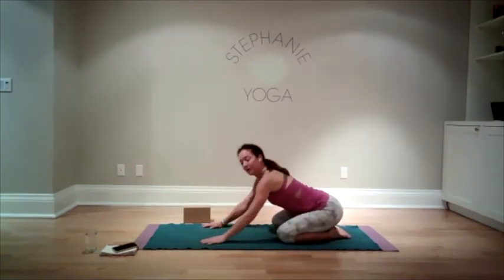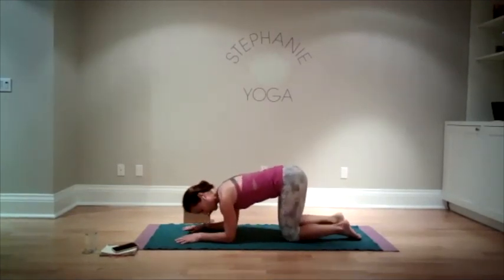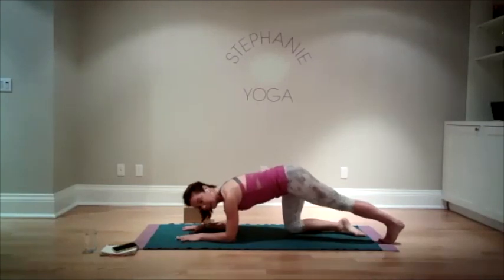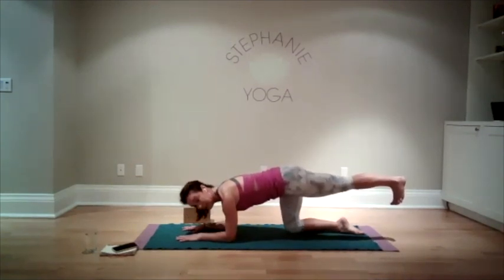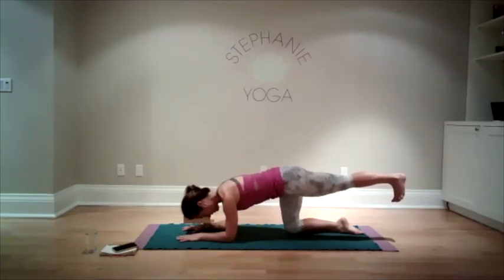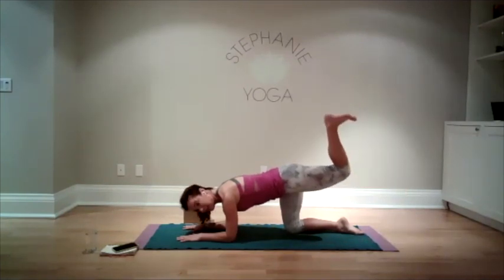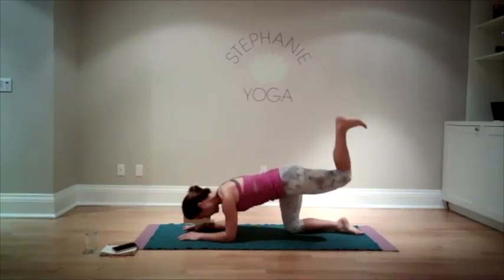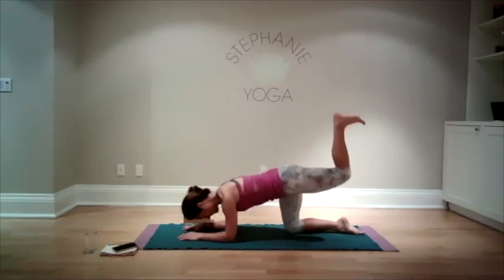Bring the arms forward — we're going to set up for our last side on our forearms. Very strong arms and back, neck is soft, jaw is relaxed. Left leg stretches back, hanging out here — you can feel the work in your core. If you want to float the leg, go for it — try to keep the hips level. Last but not least, bend your knee at 90 degrees, level off your hips — you're feeling the glute muscles, core, and back. Pulse: ten, nine, eight, seven, six, five, four, three, two, one. Bring your leg back down.